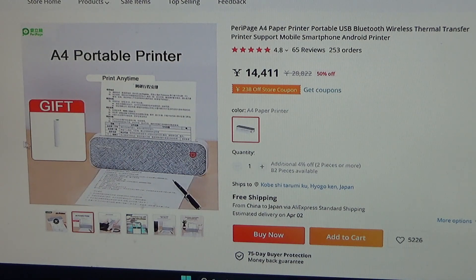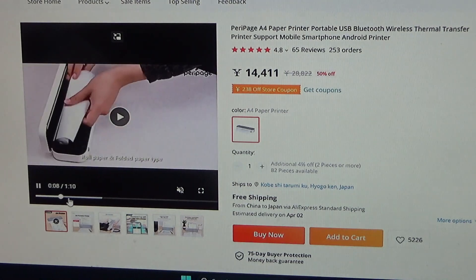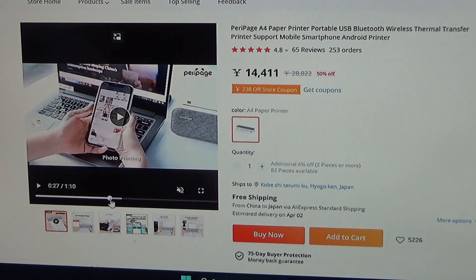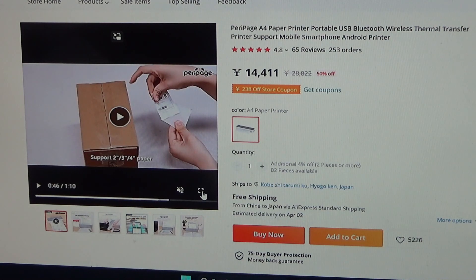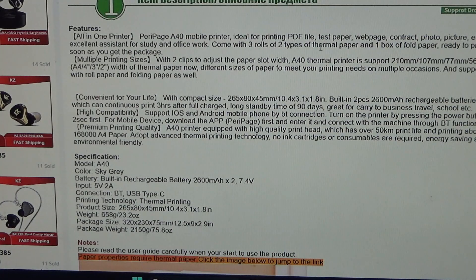It looks good. Comes with paper. I'm going to test it out. I hope it works with an iPhone. Here is a description of it — all in one printer. Peripage A4 mobile printer. Ideal for printing PDF files, test paper, web pages, contracts, photos, pictures, et cetera. That's what I need.